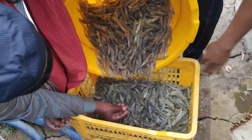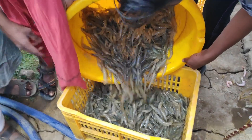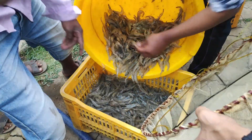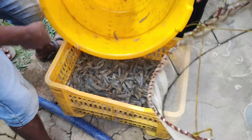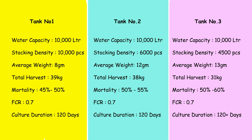I started this project to understand what should be the right stocking density of Vannamei shrimp in a biofloc system. To understand that, I started this experiment with three different tanks — all 10,000-liter tanks — with three different stocking densities.